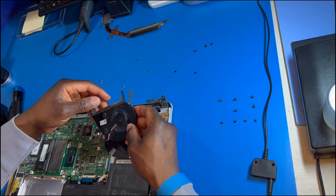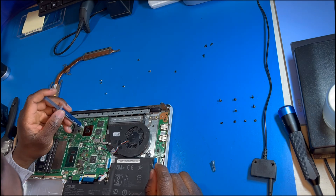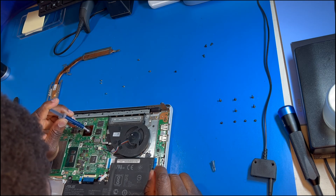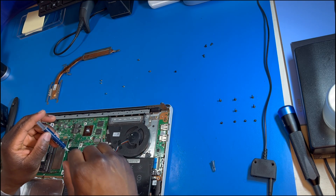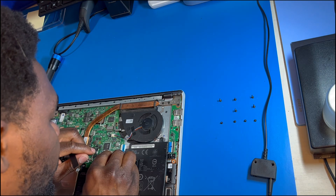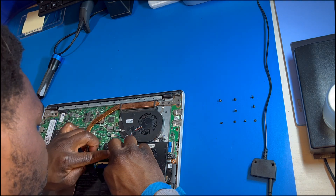Now that I've cleaned the thermal paste, cleaned all the dust, and cleaned the fan, I put back the fan and once it's secure, the last thing to put back on is the thermal paste. I put a blob of thermal paste for each chip and then pull down the heat sink. Once I put it down, I can't move it or else I have to reinstall the thermal paste, so I make sure I place it down precisely. Then I reconnect the fan and screw down the fan and the heat sink.